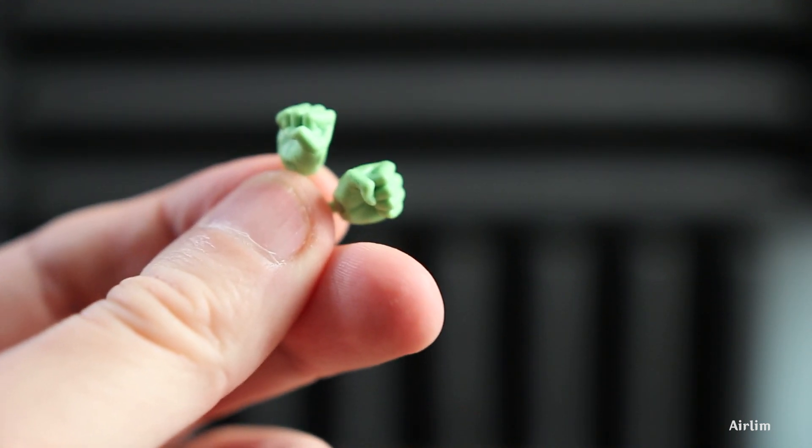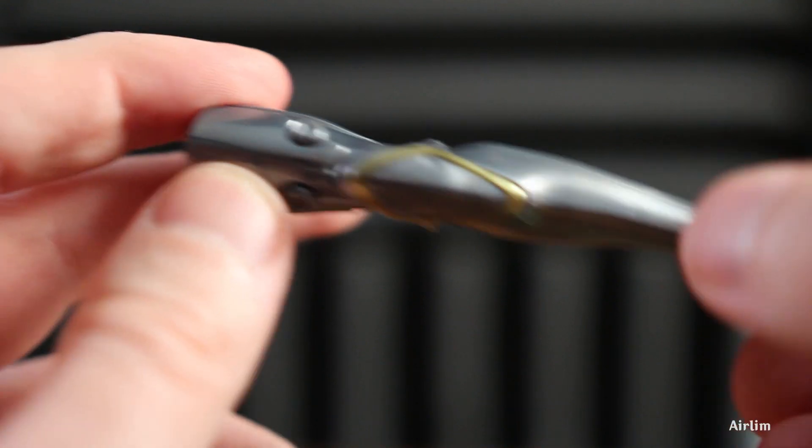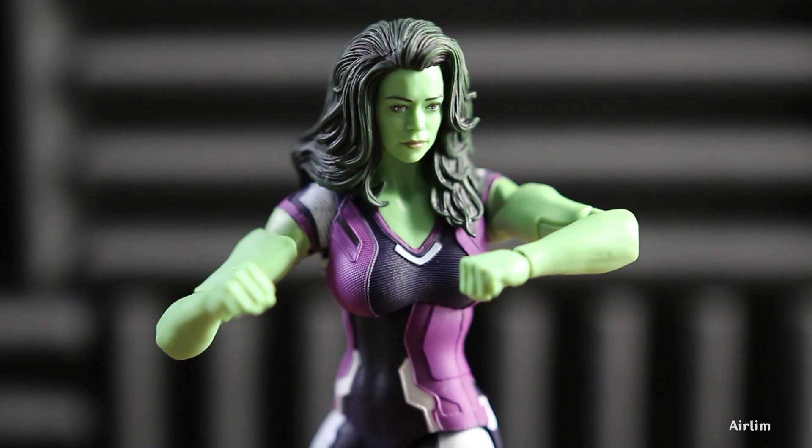The only major accessories you get with this figure are punching hands, which I feel is really bad. For the price you're paying it's definitely not worth it. You get one Ultron leg, which is okay, but I feel like they could easily have given She-Hulk more accessories. There is She-Hulk - I think this was around £26.99, and I genuinely don't think the price is justified for what you get. The figure is pretty nice so I'd probably say it's more of a £15-20 figure.